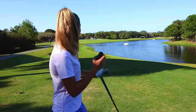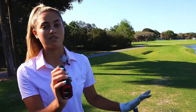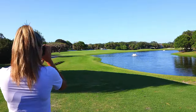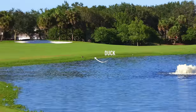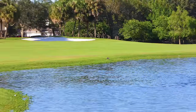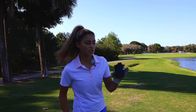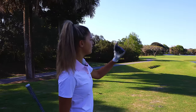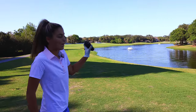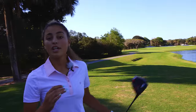The first thing I do before any hole, even if I've played it before, is laser everything. I laser pretty much everything in sight. I'm first going to laser that duck to cover the water, which is actually only 160, and then to that back bunker on the right — 263. I know my driver covers 200 to 210, so I'm definitely going to be going over that duck and a little bit right of it — just a tiny bit, not too much.